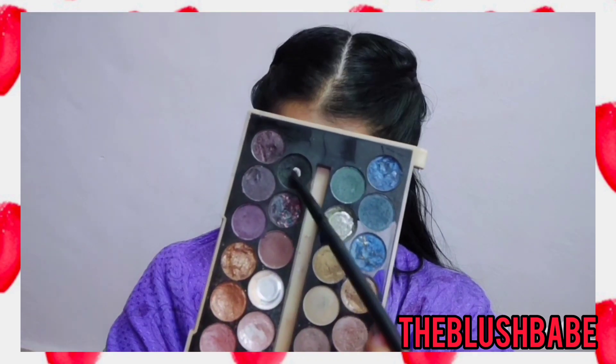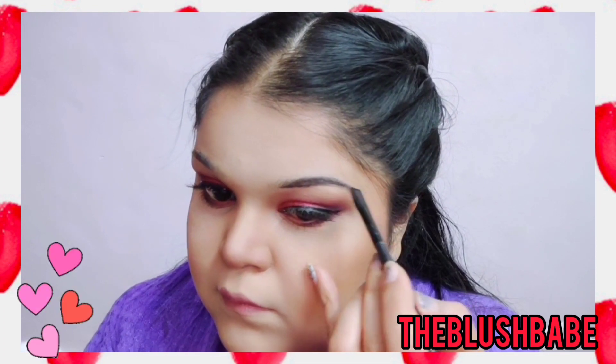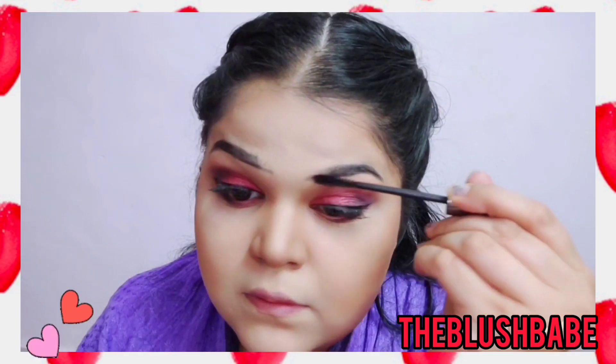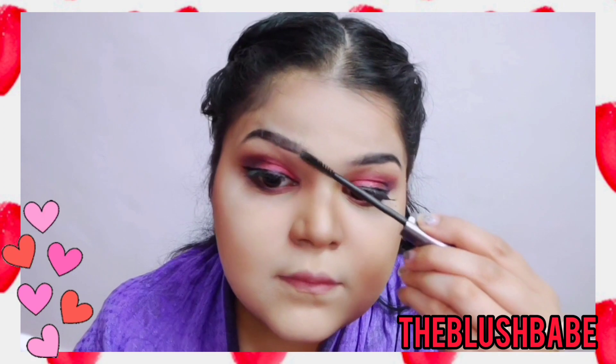Then I'm going to fill my brows with this black eyeshadow — I really like using a powder product on my eyebrows, and I've also done a video on that so don't forget to check it out. Then I'm going to brush it out with a spoolie. Don't forget to repeat it on the other side as well.